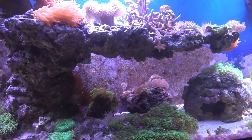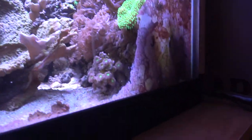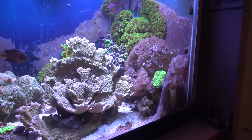I'm debating putting a little spotlight on it. I have a spotlight under the rock work over here that I forgot all about — that little blue ball. I don't know if it works anymore. I'll have to plug it in and see what's what.